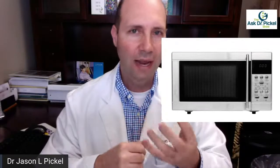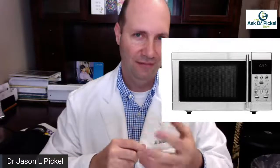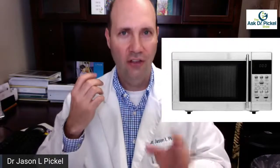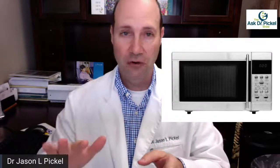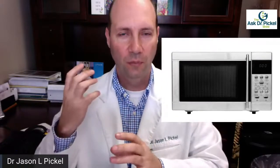The way a microwave is manufactured is supposed to protect you and only let a small percentage of radiation out. The government allows a certain percentage of radiation to escape, which is a minimum standard to help protect us. So put your cell phone in there and have someone call it. Don't turn your microwave on — just call the cell phone and it should not ring.